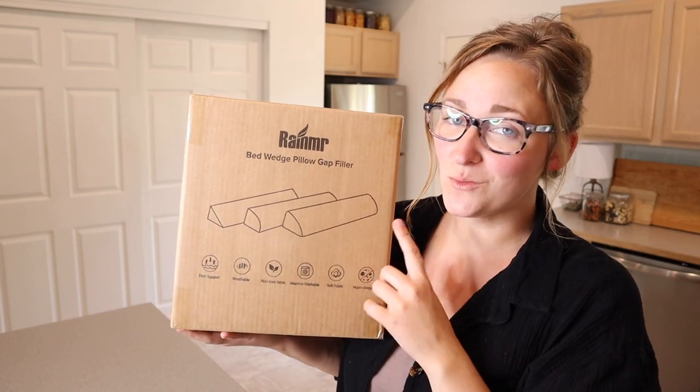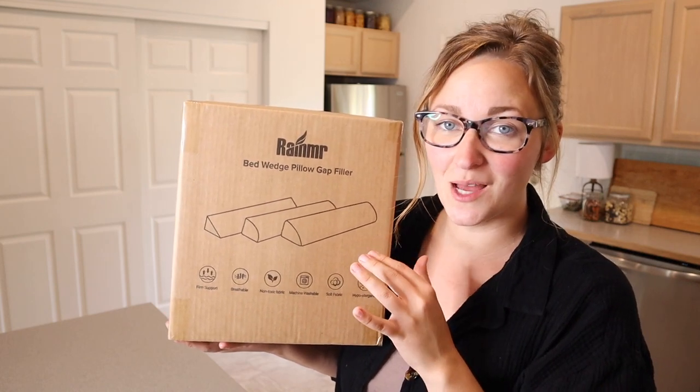Right here we have this queen-sized bed wedge pillow. I'm going to go ahead and open this up and explain how it works.